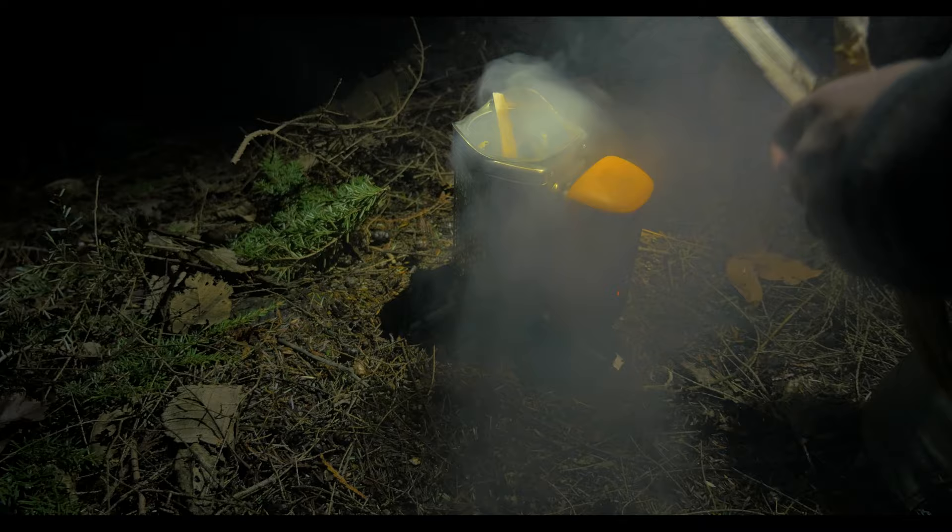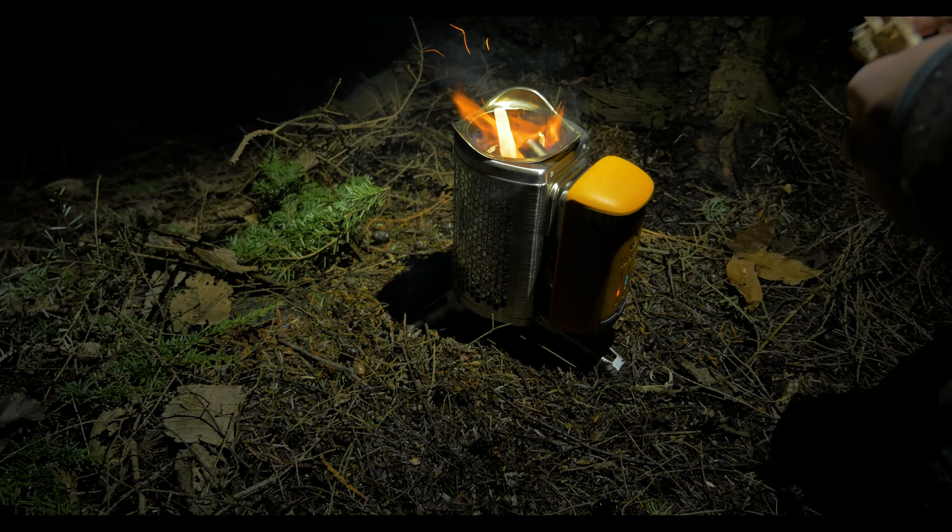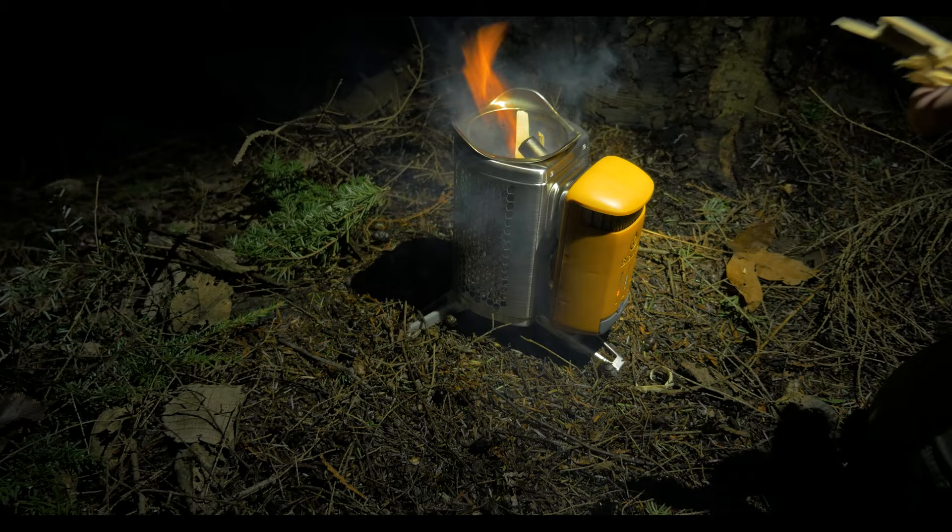During startup, the chamber is going to smoke a lot until it's all heated up. Once the combustion chamber reaches critical temperature, the smoke is ignited and there's no more smoke in your eyes.